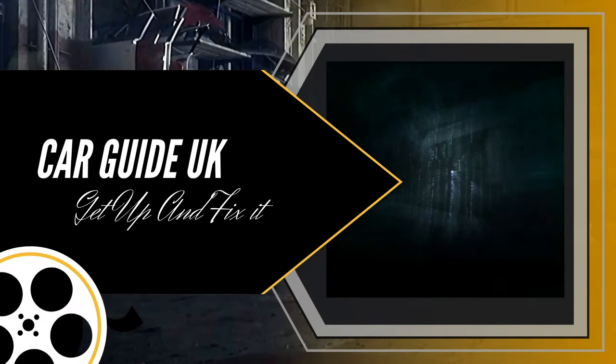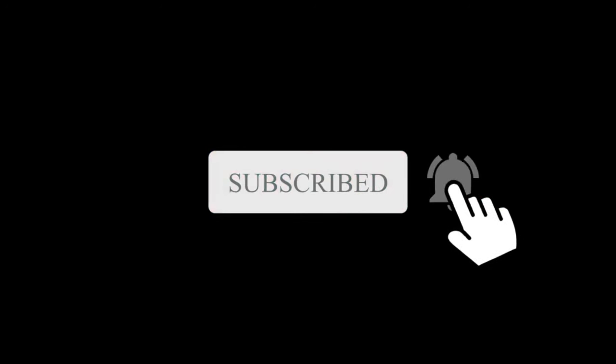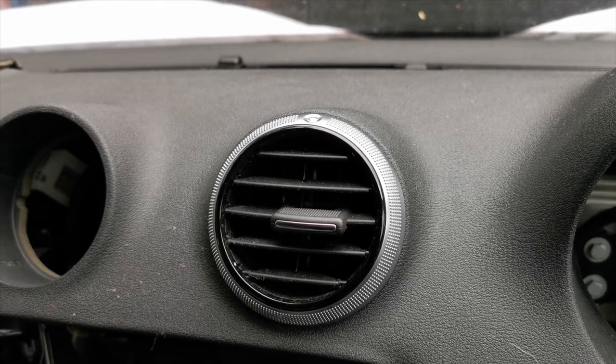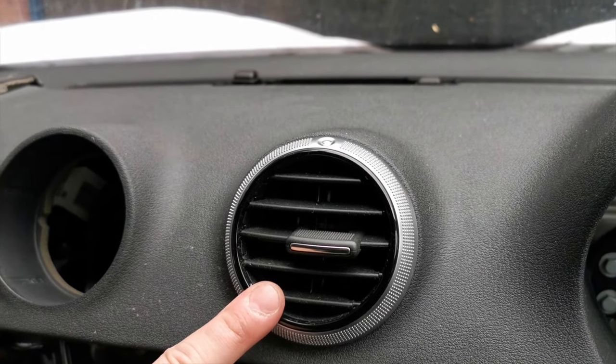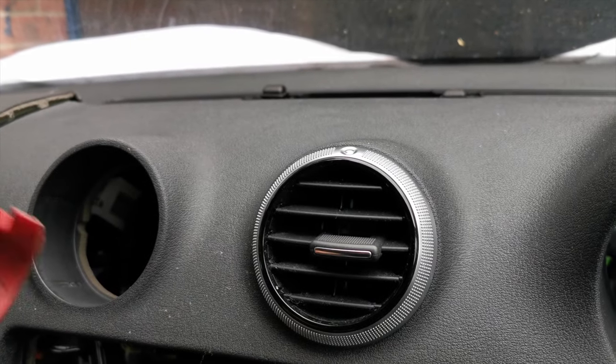Welcome to my channel CarGuide UK. Please subscribe and remember to click the bell if you want more videos like this. If you are looking to take out an air vent on an Audi A3 just like this one here, you will need to grab yourself a trim tool because it's going to help get these out.